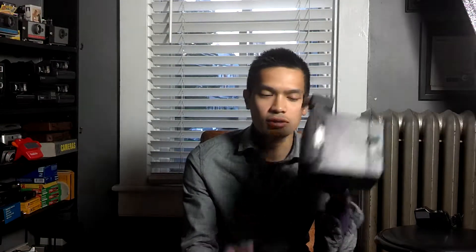This one actually, the Polaroid back actually comes off and slides out, so it's kind of cool. I'm pretty sure you can fit maybe like a 4x5 onto this if you want to.